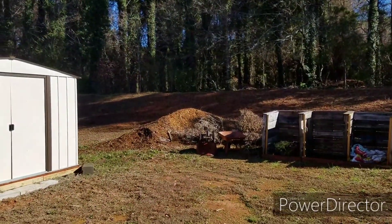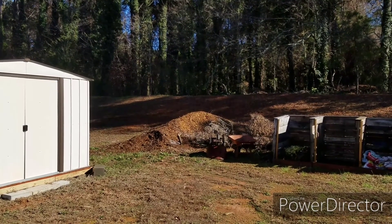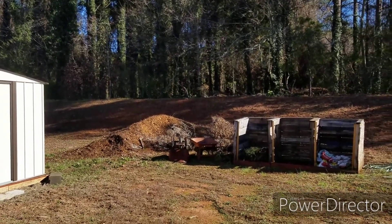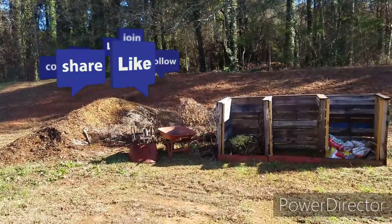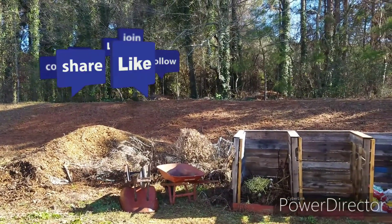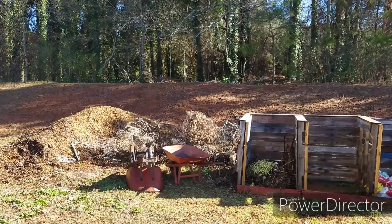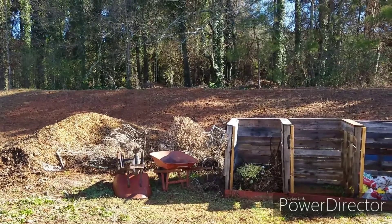Over there we have not a compost pile, but it's wood chips. They've been sitting there for about two or three years now, so they are really aged real well. And then back over here we have a whole bunch of the spent pepper and tomato plants. I told the guys to pile it back there — I'm going to incorporate it into the compost piles so that it can further break down.